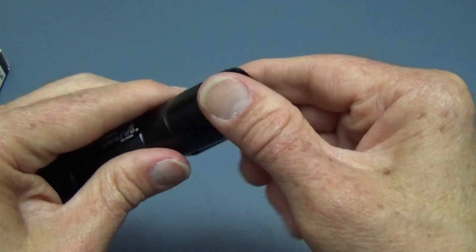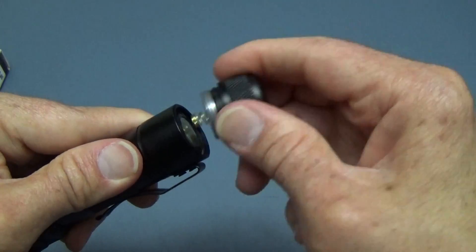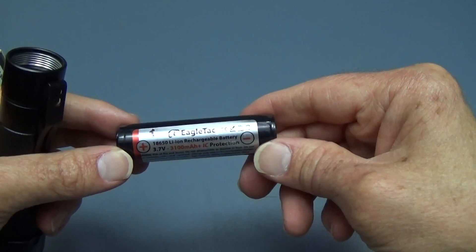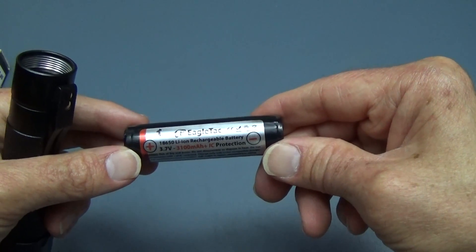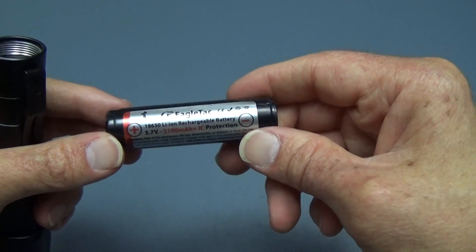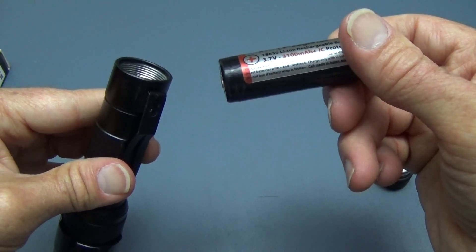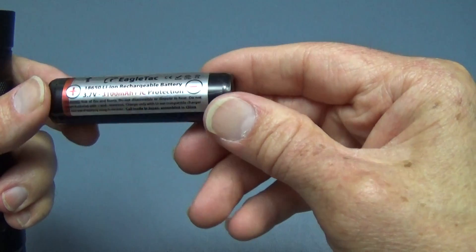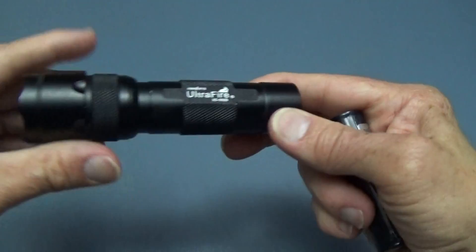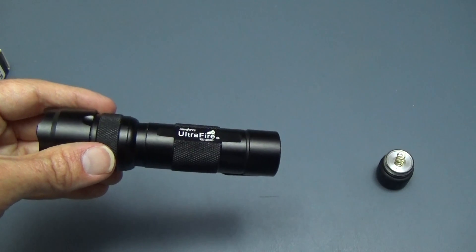It takes one 18650 rechargeable battery. There's no documentation that comes with these lights for the most part when you buy them, so it's hard to know exactly — you kind of have to figure it out yourself. As far as the voltages go, I do not think it operates on more than about four volts, so the 18650 at 3.7V is about the most battery you can put in this light.